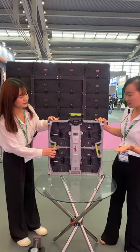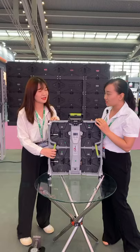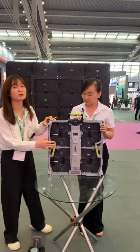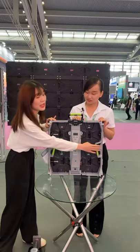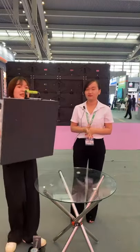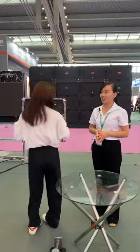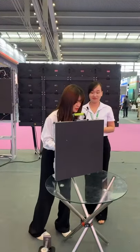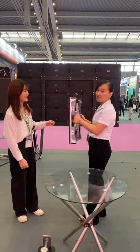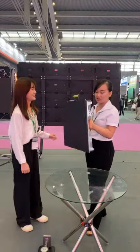I can see it's quite different from others. This is our company's private product, and we especially have this wrinkly handle design here. Even as a lady, I can handle it very easily. You can try it — we can handle it very easily.